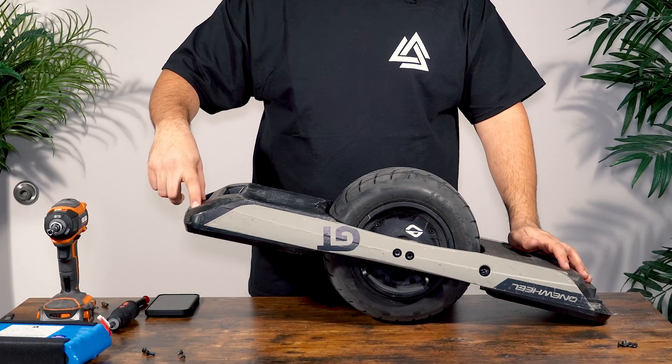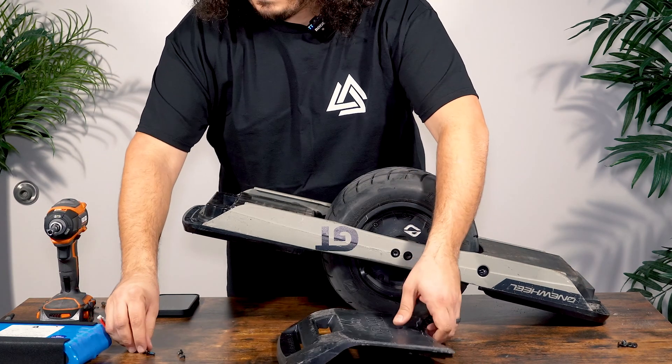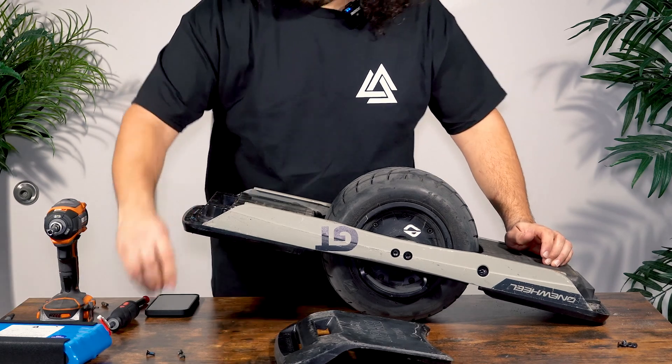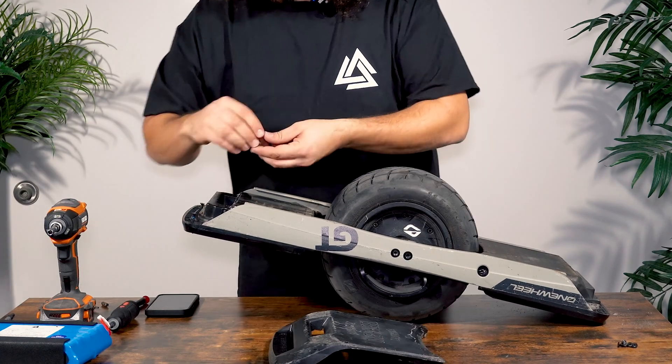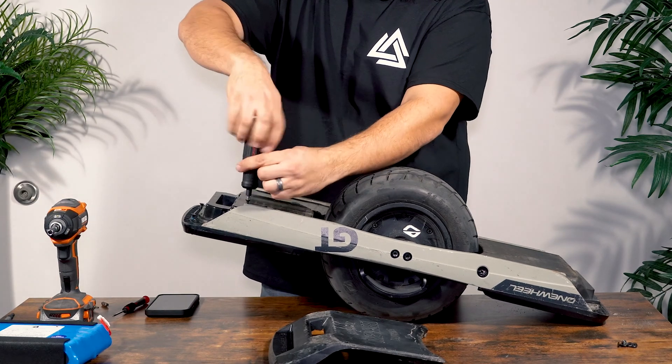The front bumper, after you remove the screws, will slide off. When possible, it is a good idea to actually just slightly hand-thread the screws back into components. It's the best way to make sure that you know exactly where you got them from, and then that component can go off to the side.